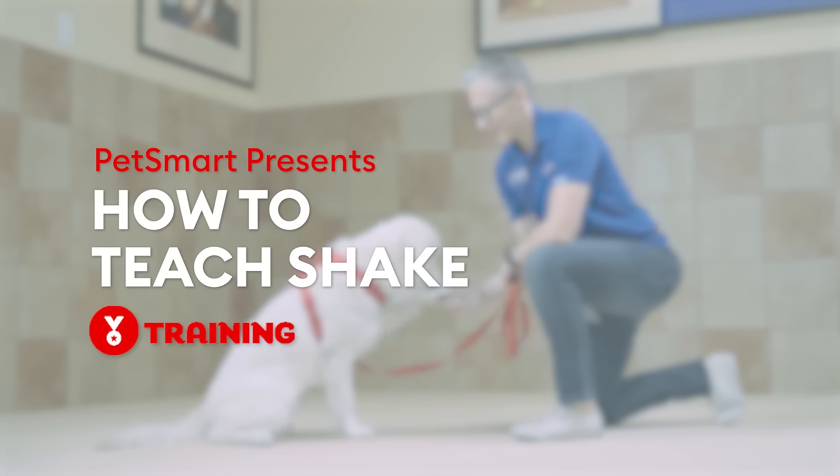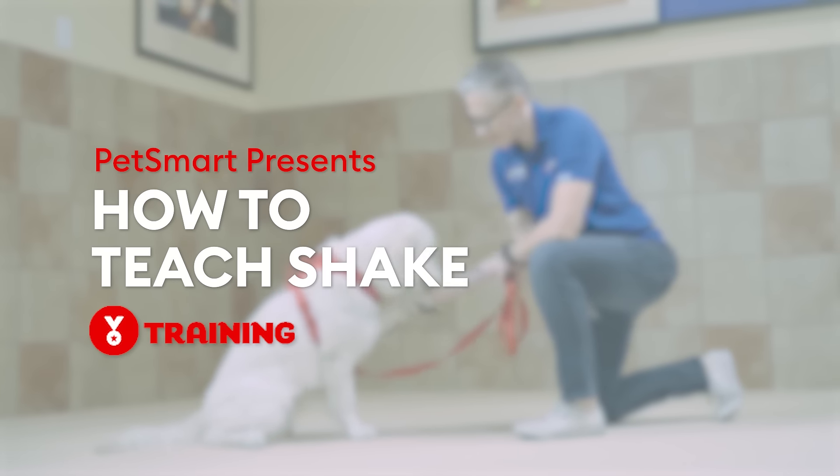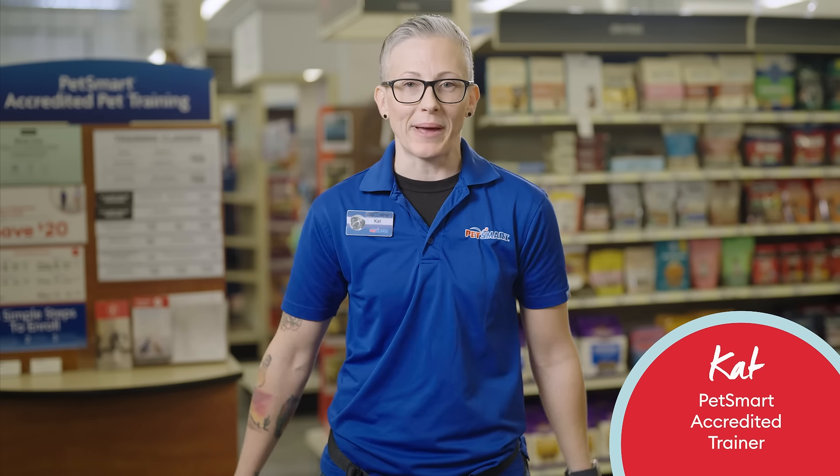Let's talk about how to teach your dog to shake. This isn't just a cute trick, it can actually come in handy. Hey guys, I'm Kat, an accredited trainer with PetSmart.